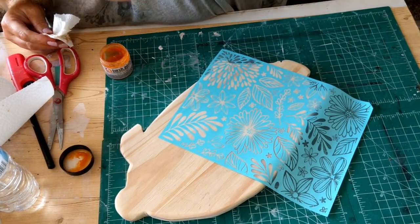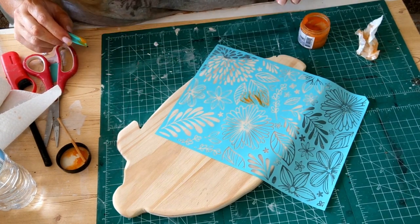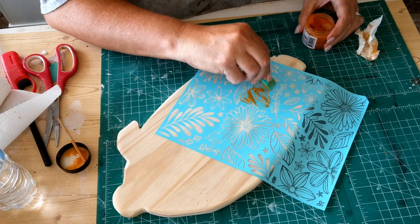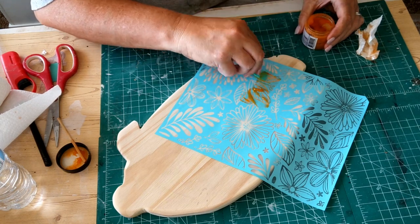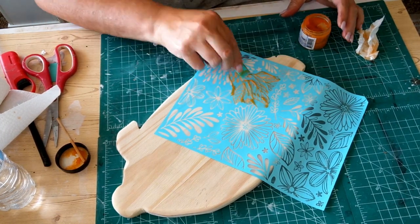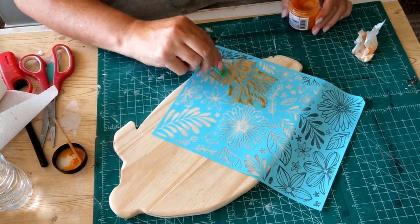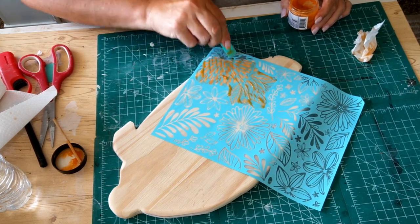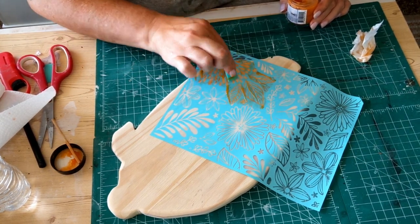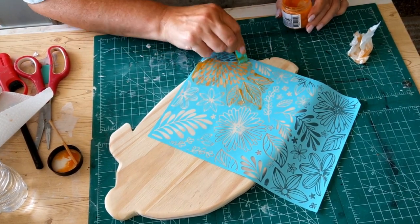I'm going to take that little silicone squeegee and squeeze that paste through the stencil. As I go, I'm cleaning off the excess paste. I say this all the time: we want a light, even coat of our medium here, because this is where we can control the burn. After this paste is gone and you've lifted up the stencil, it's going to be too late to fix it. We're not actually burning the wood — we're burning that scorch paste.